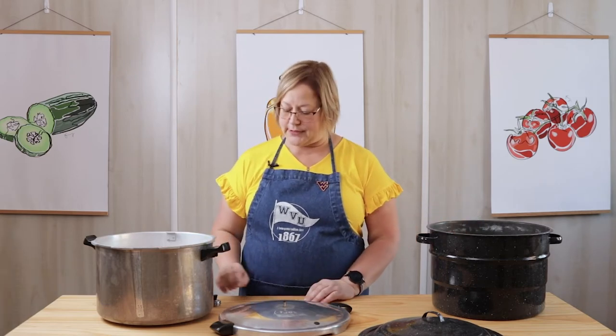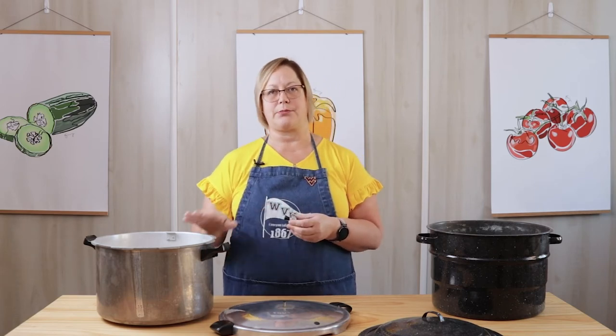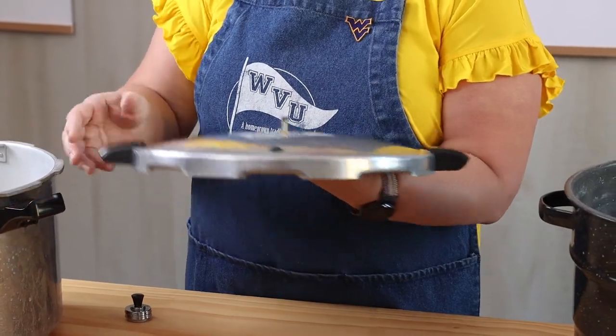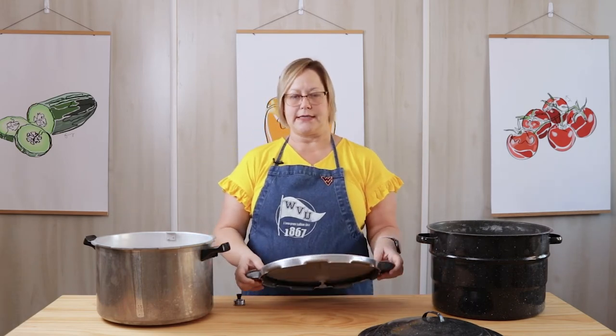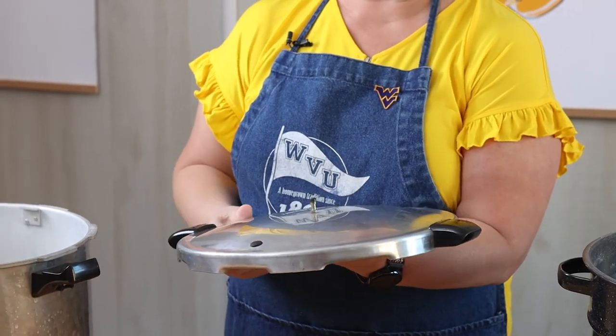The pressure canner also has some other features. It has a pressure regulator, which could be either a weighted gauge — also called a jiggler — or a dial gauge with numbers on it. Those are really important because that's how you know exactly how to can your foods. It also has a vent pipe, an air vent or cover lock, and a locking mechanism which is how you get your lid to stay on — sometimes a bracket, sometimes handles that screw in. It also has a gasket or sealing ring, and an overpressure plug which pops up in case there's too much pressure in the canner.